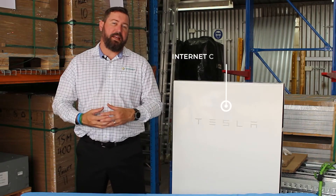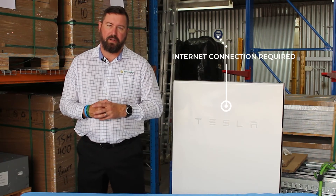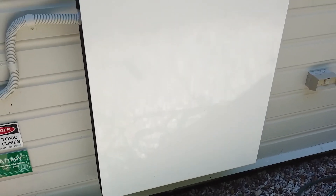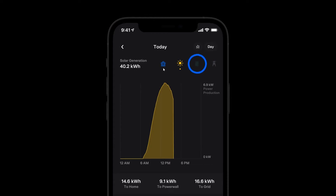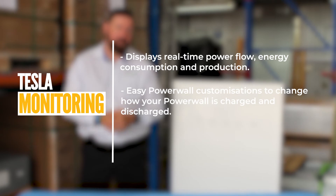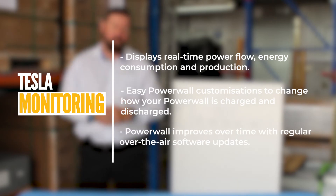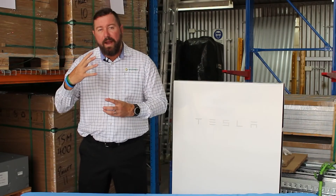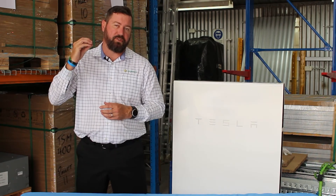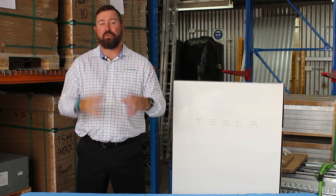At every off-grid site it's imperative that you have a good internet connection, allowing your installer and yourselves to monitor the system remotely — away from the property and while you're at home on your phone or laptop. The Tesla app and Tesla monitoring portal is second to none; the information clearly displays what's going on with the system: how much solar energy is available, the state of charge of the battery, and what the generator may be doing. When designing your off-grid system, consideration has to be made about how you're going to get internet to the property to ensure you can monitor your system correctly.